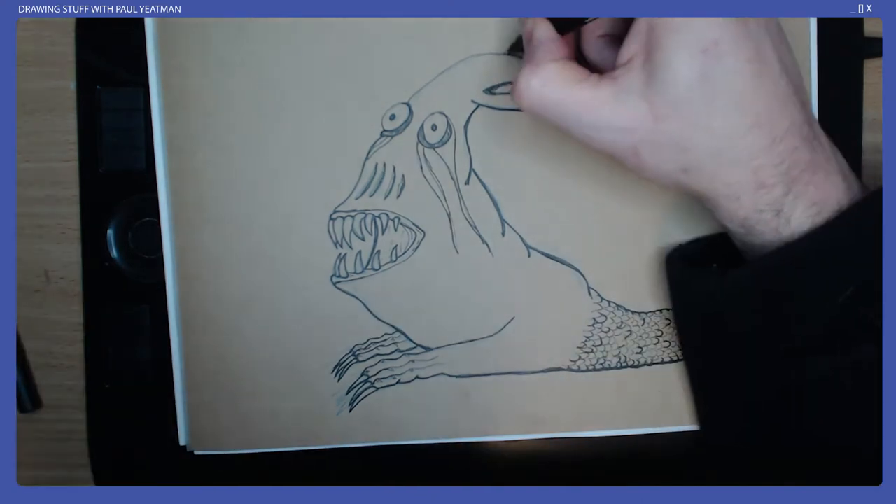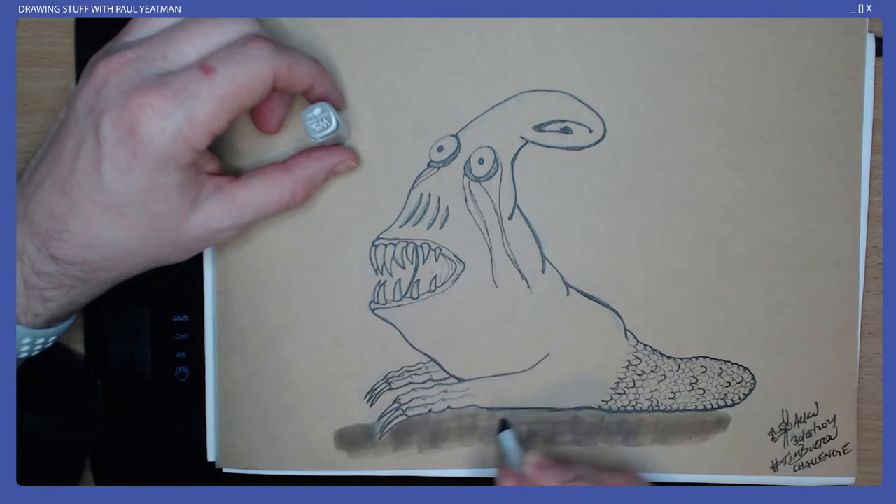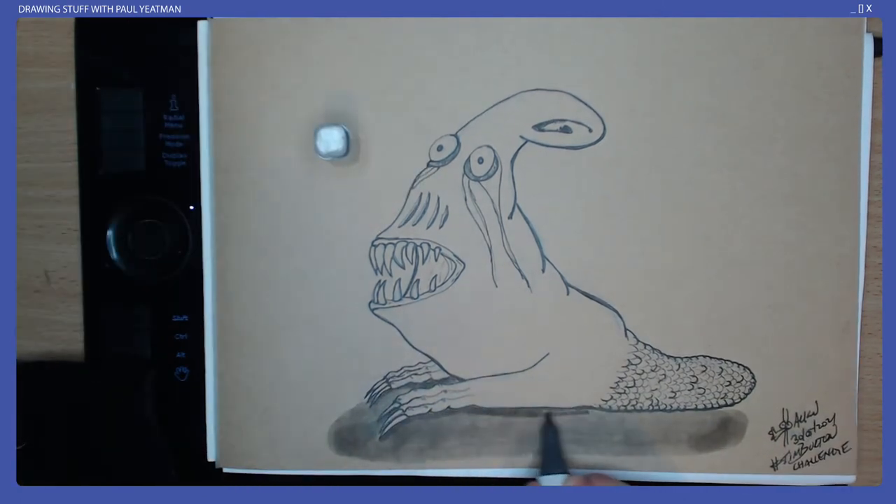The colour scheme for these Burton-esque drawings is the most important bit — lots of dull colours and grey colours. The beauty of drawing on my brown craft paper is the colours are naturally washed out.